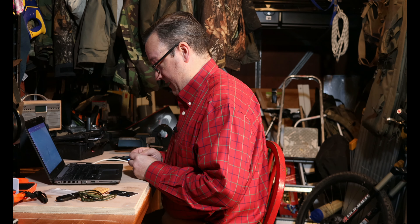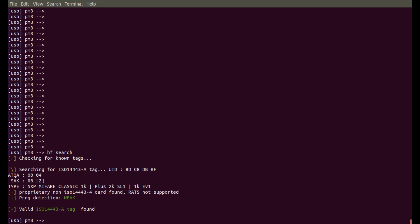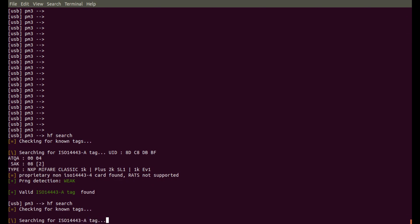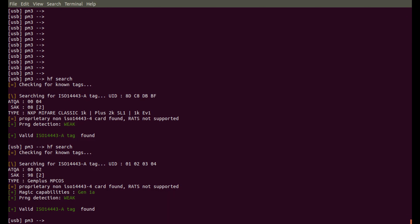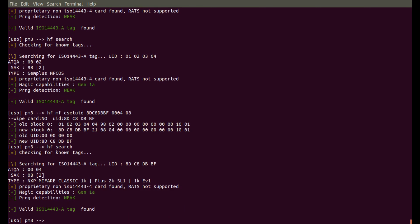I have some very well-worn Chinese magic cards — I need to buy some more. So the first thing I'm going to do is get the serial number of the card. The serial number of my actual hotel access card is 8DC8DBBF. And if I check the same command on my Chinese magic tag, you can see it's 01020304, and the ATQA and SAC are totally different. So the first thing I want to do is set these back. I'm going to run HF MF setuid — that's the serial number — and then 0004 and 08 are the ATQA and SAC that I want, not 01020304 and 0098. So let's put these straight in. That's now written it in. And if I quickly do an HF search, you'll notice this one will come up as a MiFare Classic with the ATQA and SAC being identical.